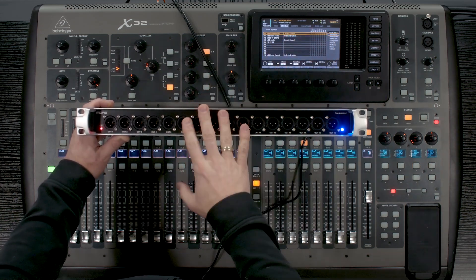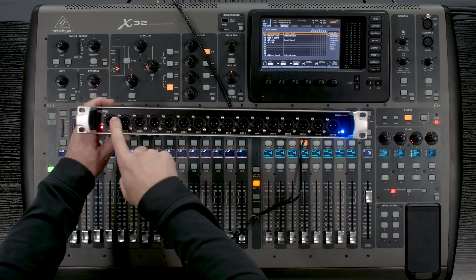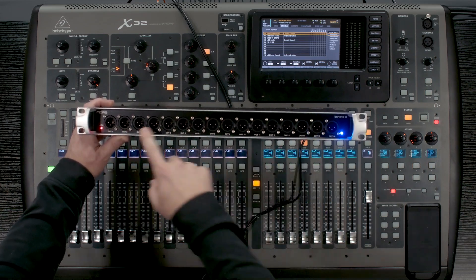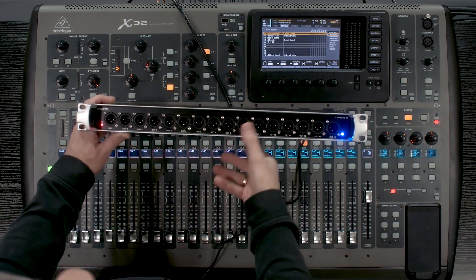So we have the ability of sending anything out of our ultranet routing into this, and we then have all of our 16 ultranet outs here from the board. And as long as that light is red, we are on a good connection. Now as far as cable length goes, Behringer's published spec on ultranet sends is 75 meters, which is 246 feet.